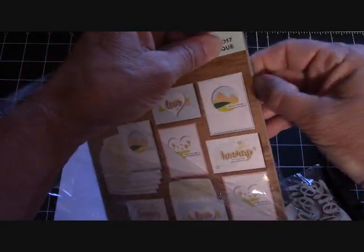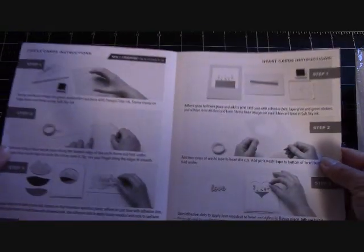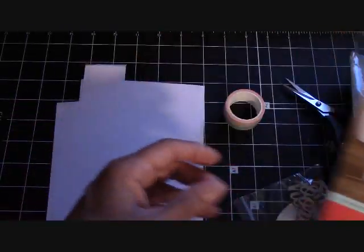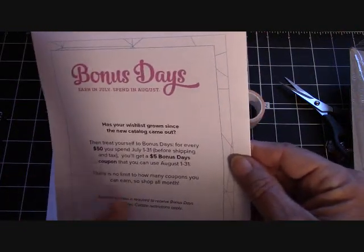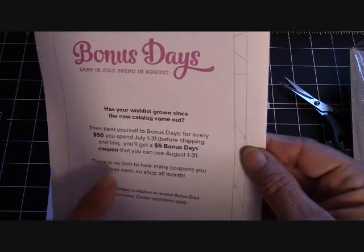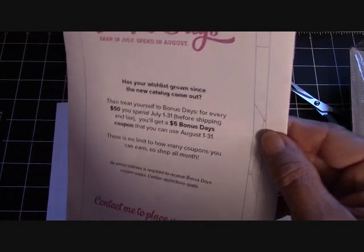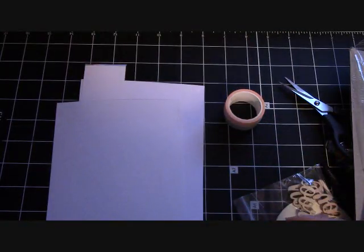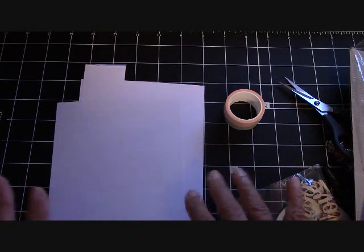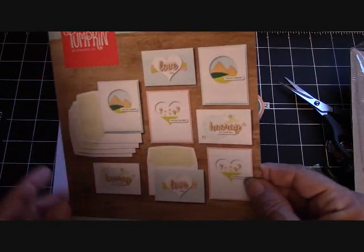This month if you sign up for paper pumpkin you will get your five dollar bonus for next month. For fifty dollars you get a five dollar coupon in your email to use for next month - that's going on this month with Stampin' Up. I'll be back in just a couple of minutes and we're going to put each and every card together.